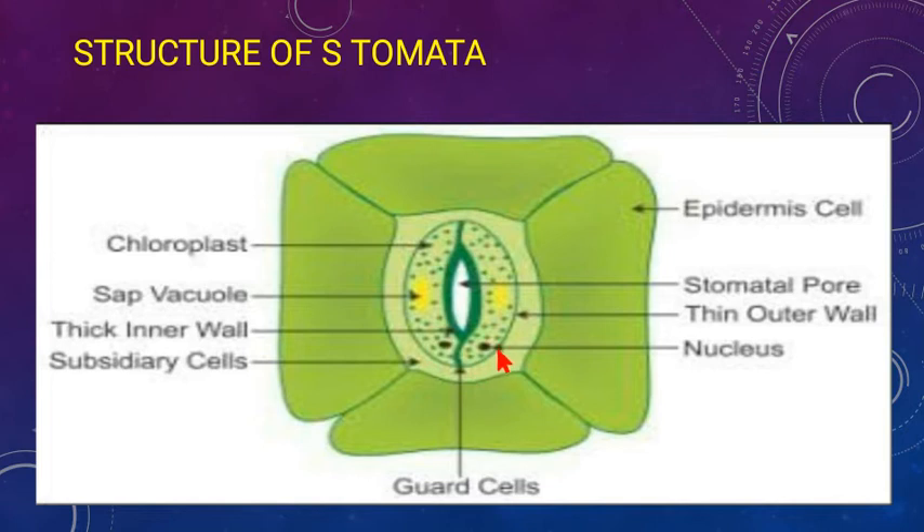Guard cells are kidney-shaped or sausage-shaped cells. Outside the guard cells are present subsidiary cells, which provide protection because guard cells change their shape depending on whether they are turgid or flaccid. Epidermal cells are present outside the subsidiary cells. A key difference: epidermal cells do not have chloroplasts and therefore play no role in photosynthesis, whereas guard cells have plenty of chloroplasts.